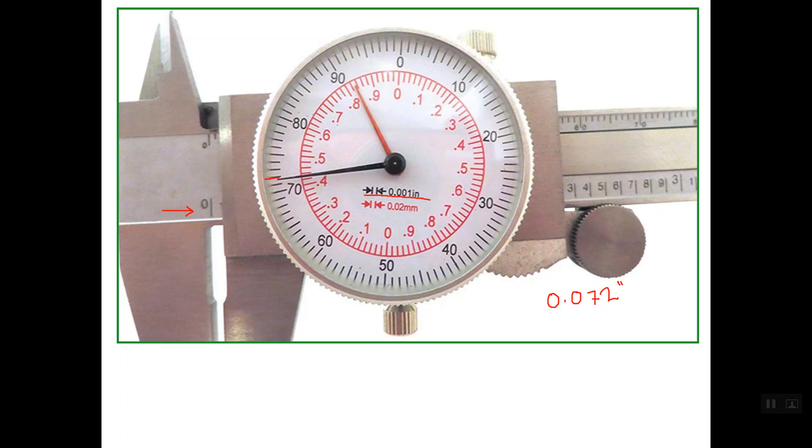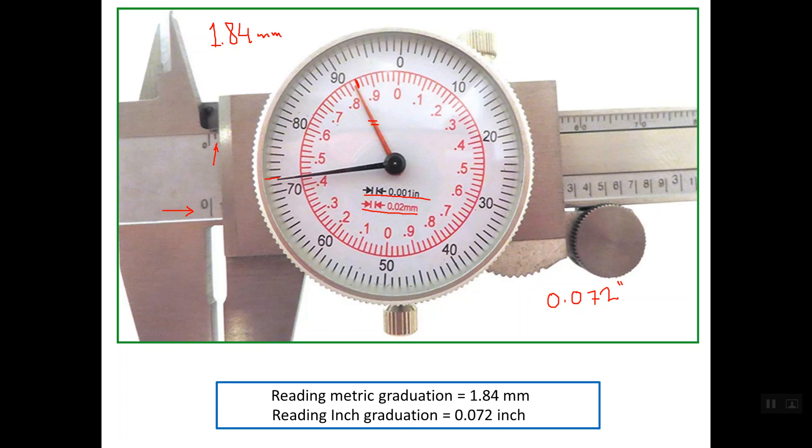Line number 72 is read as 0.072 inches. Regarding the reading in millimeters, on the main scale we have a reading of 1 mm, so we have 1 point something. The shorter pointer in red represents the metric graduation and is closer to line 84. So the reading is 1.84 mm. The metric graduation reading is 1.84 mm and the inch graduation reading is 0.072 inch.